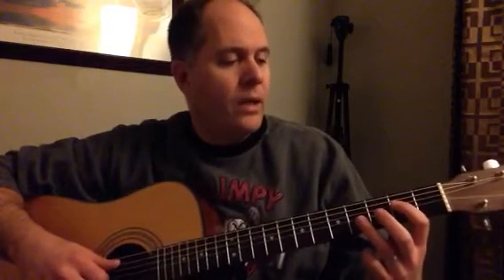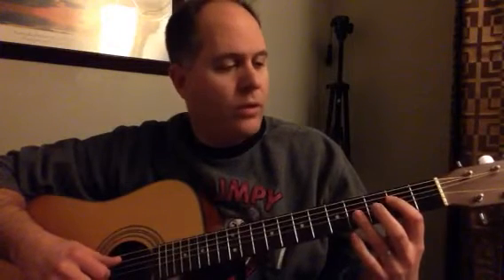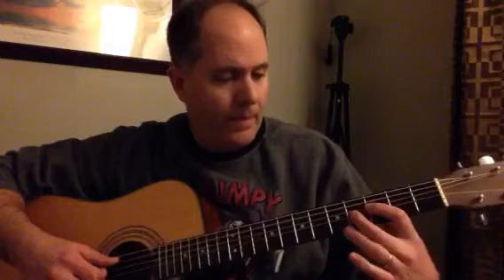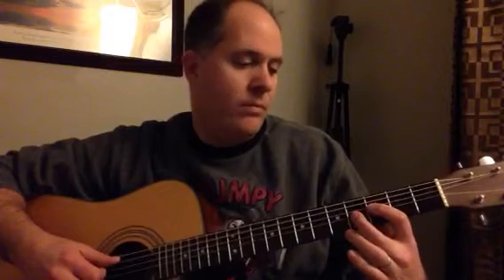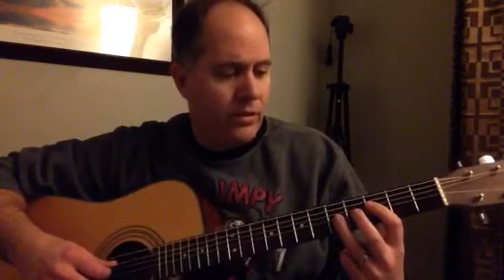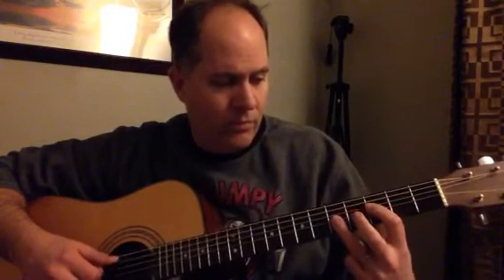Then you go down to the second fret and the fourth fret and do the same thing, but instead of going four, three, you go four, two. The A string, or second string, is always open on this.